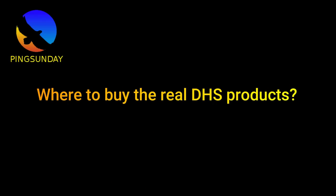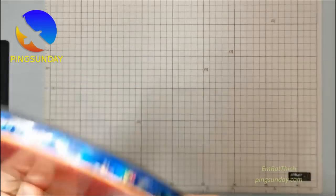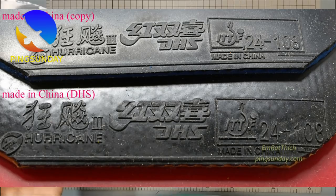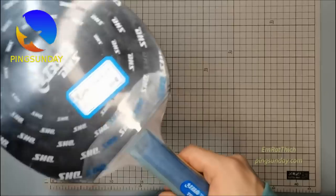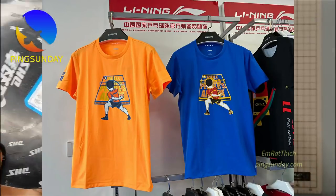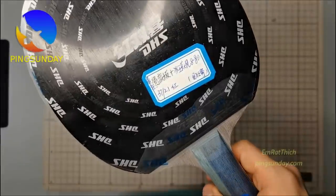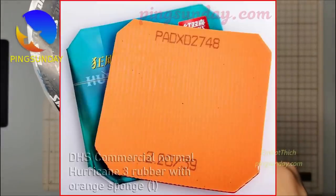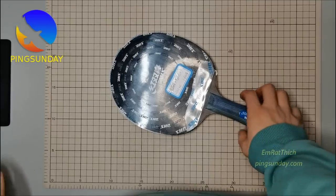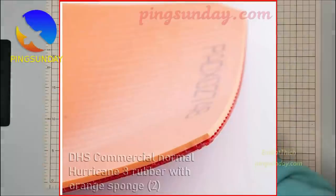Where to buy real DHS products? A problem with Chinese rubbers is that there are a lot of fakes. Not all of them are bad, but sometimes you have to be lucky when you purchase. There are many fake DHS products fabricated in China, and these fake items are published on Taobao and AliExpress at very cheap prices.